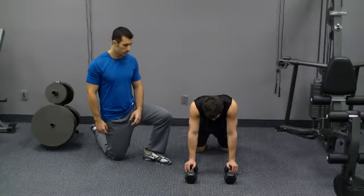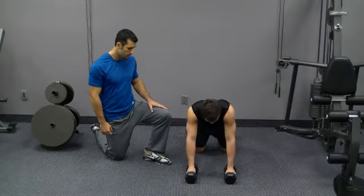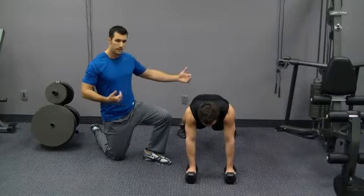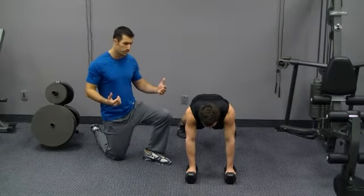This exercise is called push up and row. Keith's going to be in a plank position, his hands are in a neutral grip, palms facing one another, wide stance. The wider the stance the easier this is going to be.